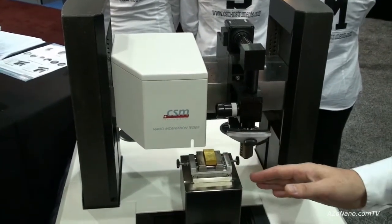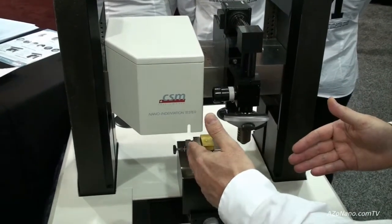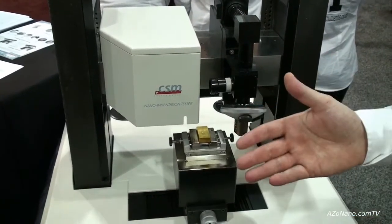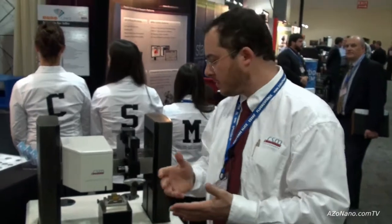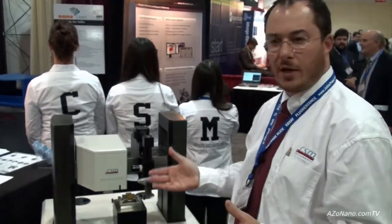Your sample is fully integrated positionally between the modules. Any zone you choose under the microscope to make an indent, you then go under the tip of the indentation tester and it'll make the indent in that spot. It's fully automated for large-scale matrices of tests. You can do a user-defined matrix where you choose on the sample where you actually make your test. This would be useful for both R&D and academic institutions, and you can upgrade it over time by adding other modules.